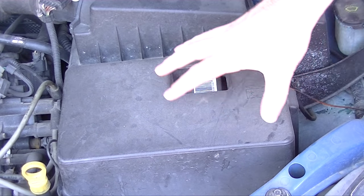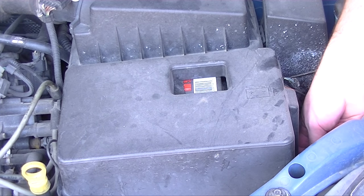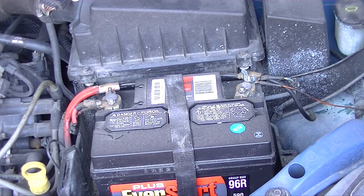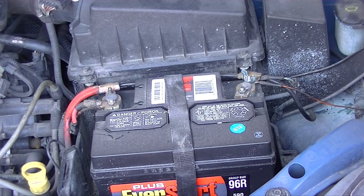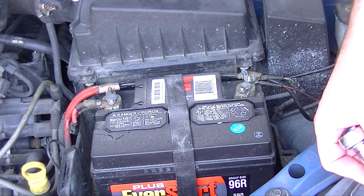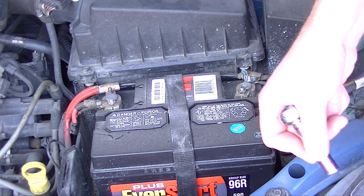Here we find ourselves under the hood of the car. This is the cover of the battery, and there's a couple ways you can reset the check engine light. Now usually it's an indication that there's a problem, so until you take care of the problem, it's just going to keep coming back on. But you can find out what the problem is by going to any auto store, and they typically have a computer that will tell you what is wrong.